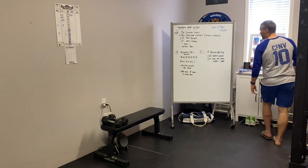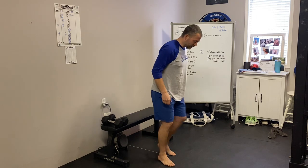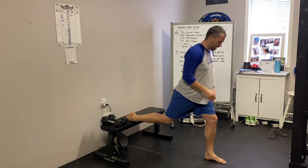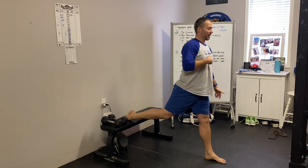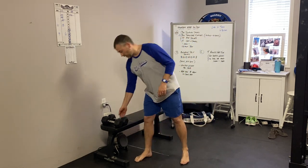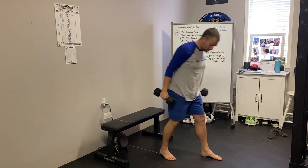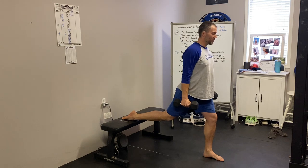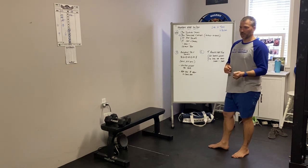For Bulgarian split squats, you need a bench, couch, or something for your back leg. Back leg gets posted, front leg is out far enough that you can keep your knee right over top of your ankle. Sink down just below parallel and drive back up. When weighting these, you can use a single weight in the goblet position — kettlebell, dumbbell, bag of rice, small child, whatever you have. Or if you have two weights, hold them by your side with really good posture. Sink and drive back up — that's the first piece, 4 on one side, 4 on the other, back and forth.